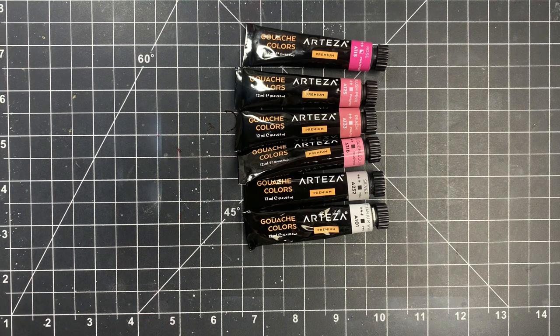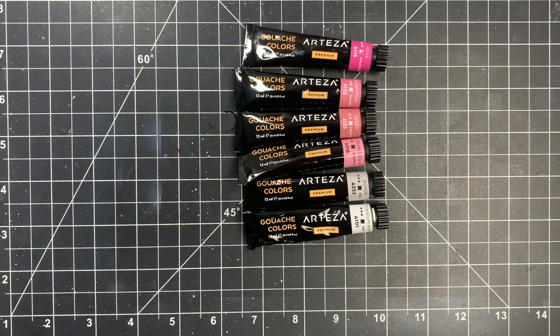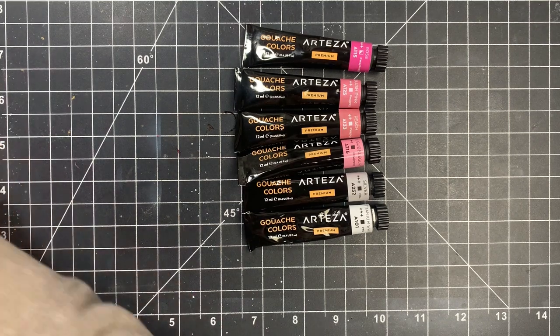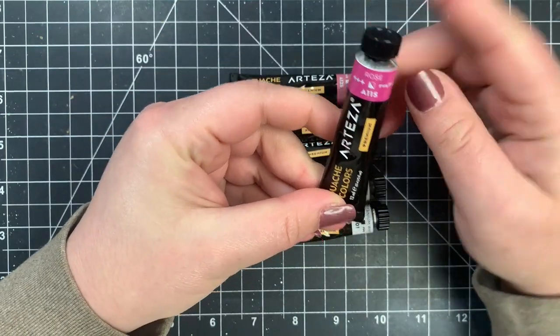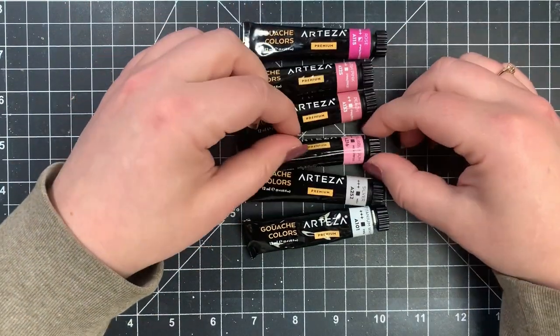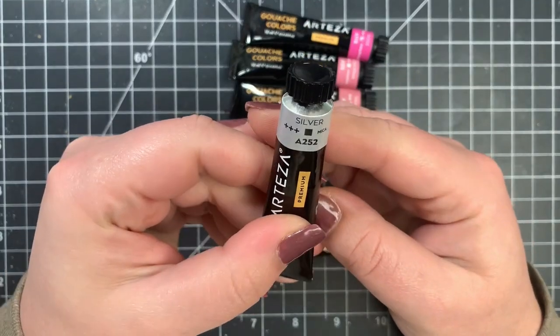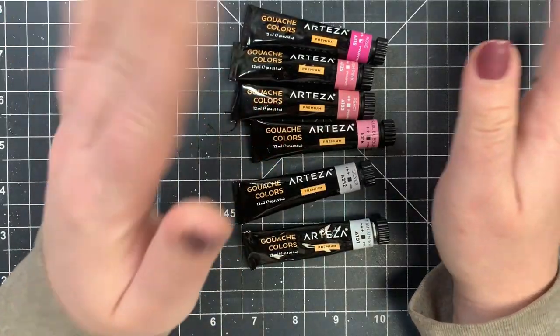You will want to make sure that you are using a waterproof ink, or if you are doing a no-line technique, you can use something like an antique linen distress ink, similar to watercolor. You can also go over heat embossed images with no problem at all. You can use all different kinds of paper with gouache, which makes it very different from regular watercolor — you can use it on watercolor paper but also on a heavyweight cardstock. Each color will show you the opacity as well as the lightfast rating on the tube, and we also have some pearlescent colors and metallics in this set.